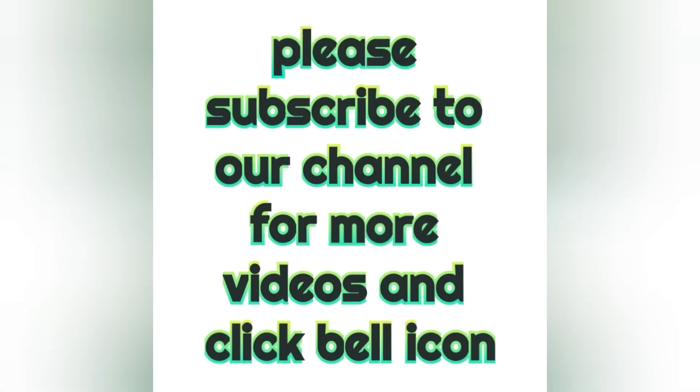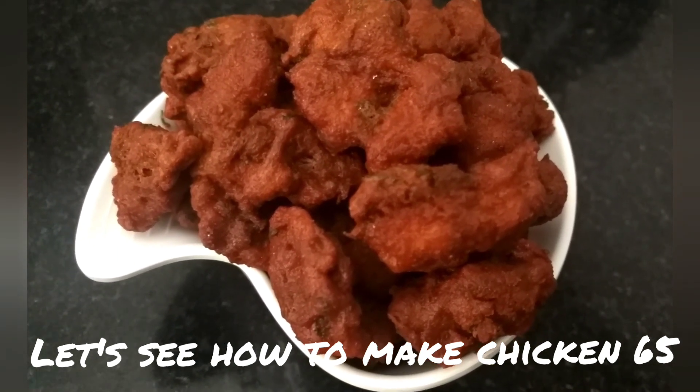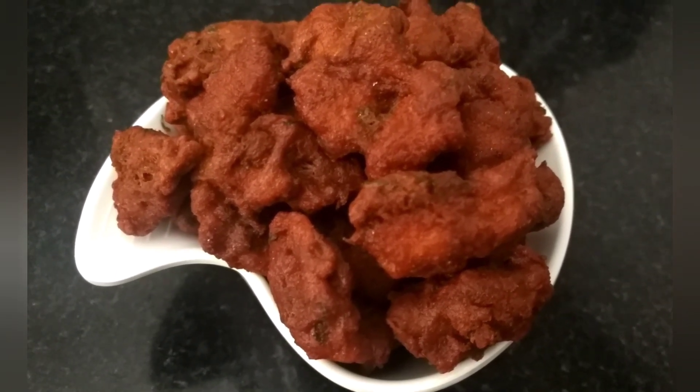Hi friends, welcome back to my channel. How do we make this Chicken 65? If you are watching this channel for the first time, subscribe and click the bell icon.